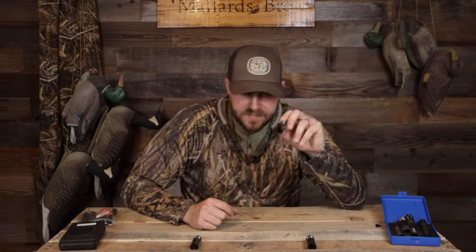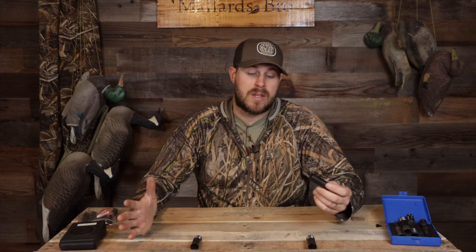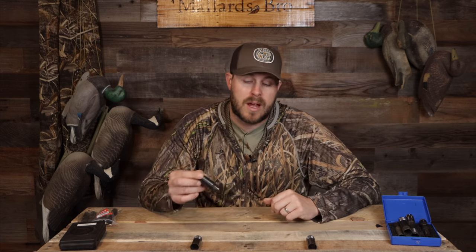Modified is my favorite — I think it's the most versatile tube out there. It's good for shooting ducks at 20 yards and good for shooting ducks at 35. If you're looking for a tube that will stretch out your distance but also be good at close-range shots and give you a little bit of leeway on those tighter decoying birds, go with a modified tube. This is my favorite tube for duck hunting, and almost all the time that modified tube is in my gun.